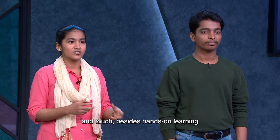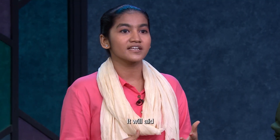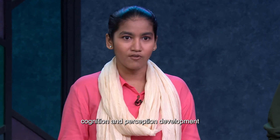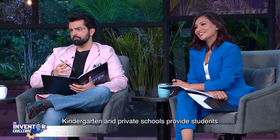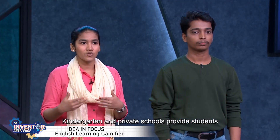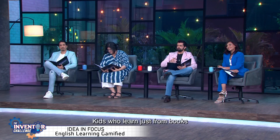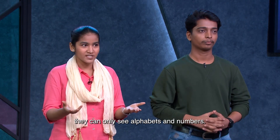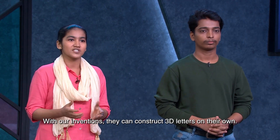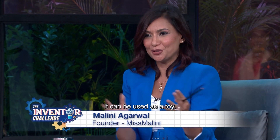Children will see, hear, and touch — hands-on learning will help them learn in a new way. It supports cognition and perception development. Like kindergarten or private schools that provide new facilities and interest in studying, our device goes further: instead of only showing alphabets and numbers, children will be able to create the letters themselves in 3D. They have also made a game and a toy out of it.